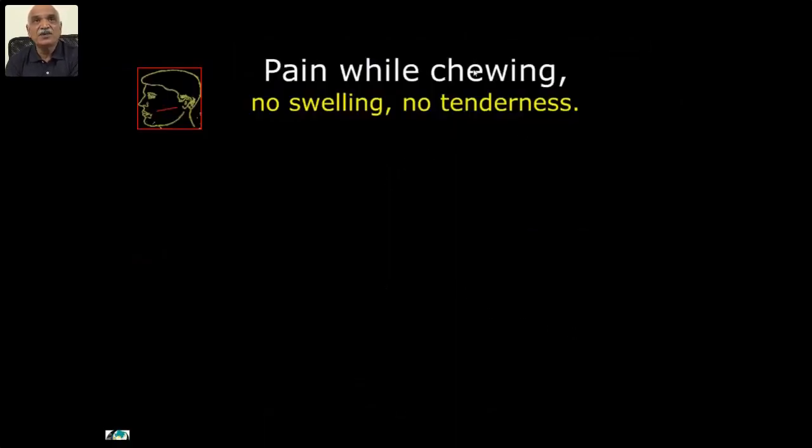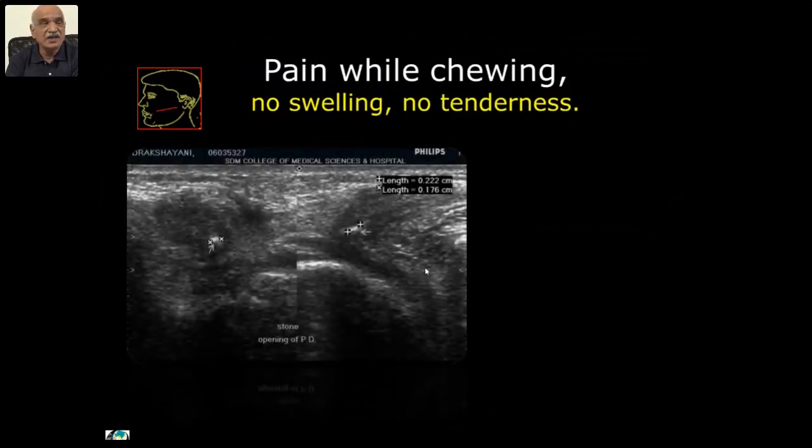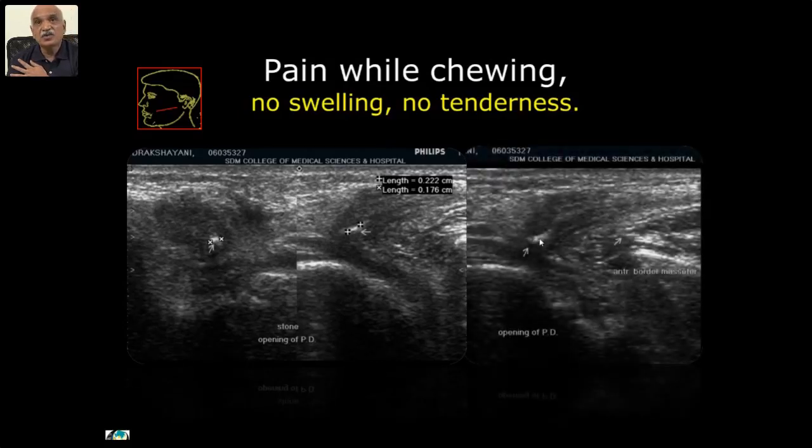No swelling, no tenderness, but only pain while chewing — recently for the last month or so. I could see a calculus in the mouth of the parotid duct measuring about 1.7 by 2 millimeters, which is difficult to pick up by routine imaging methods. You can see surrounding edema — this patient was getting pain only while chewing. So we can detect some of the causes for such complaints.